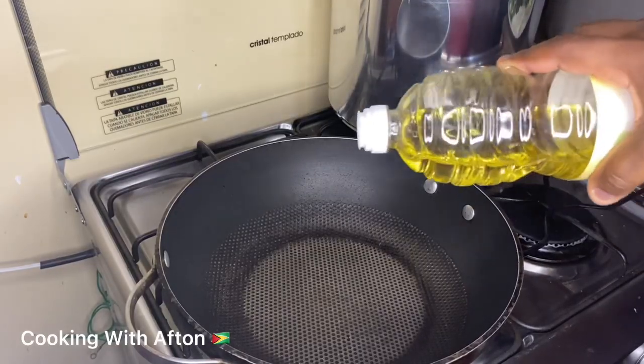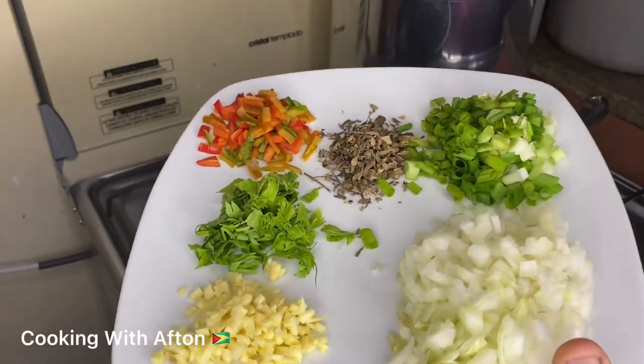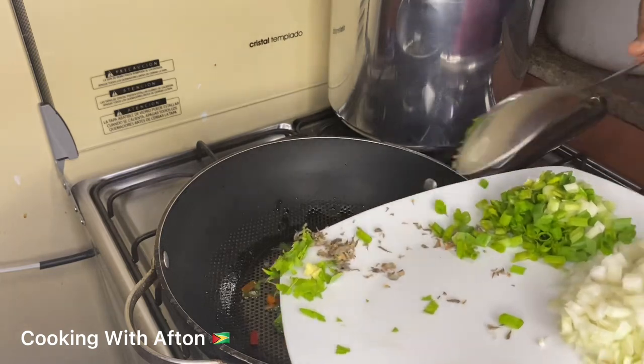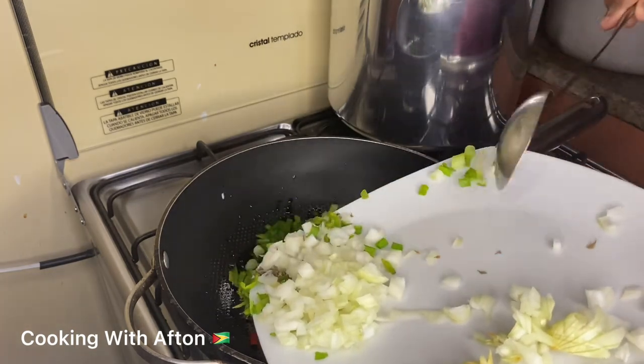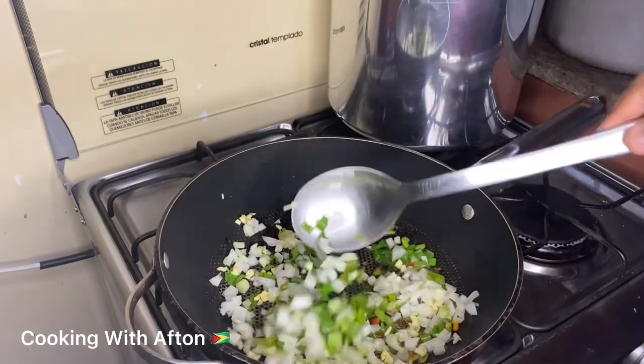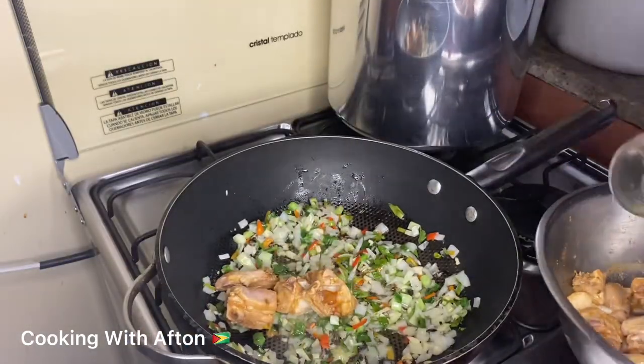Now I'm gonna pour some oil in my pot and fry up my sweet pepper, onion, garlic, ginger, fine leaf thyme, shado beni, and celery. Give it a stir and let it cook for a few minutes.